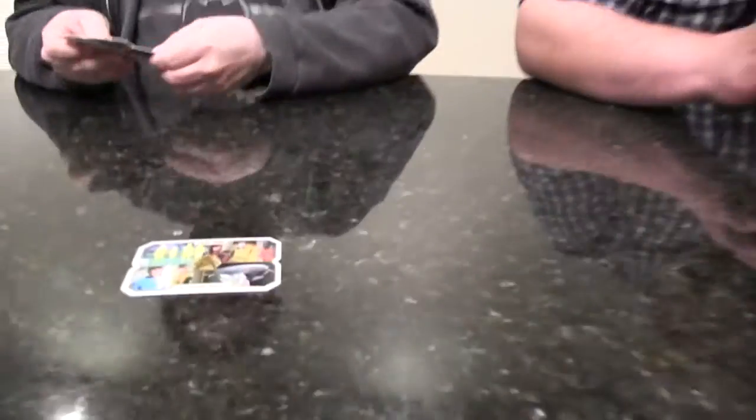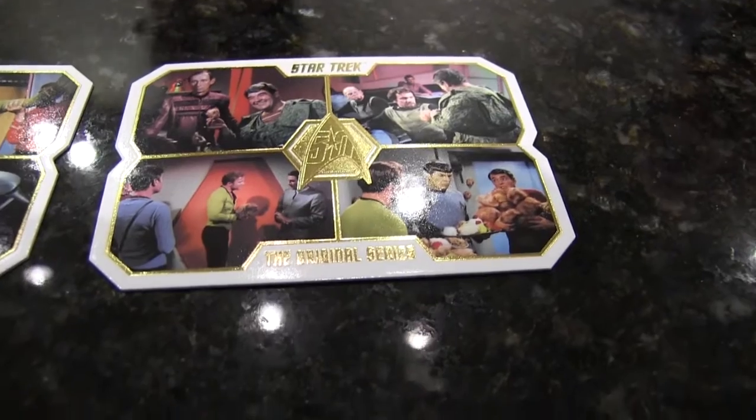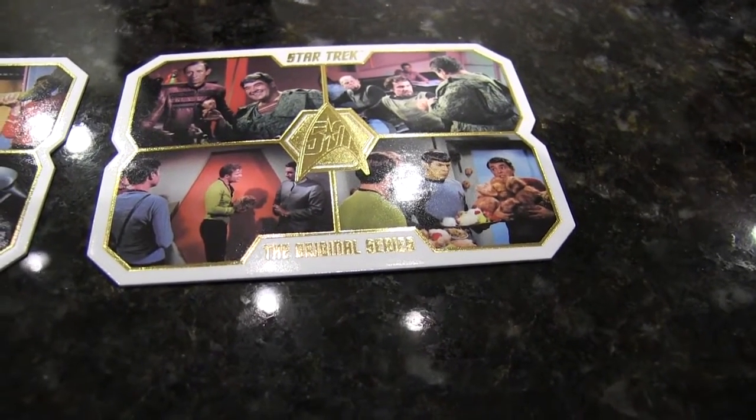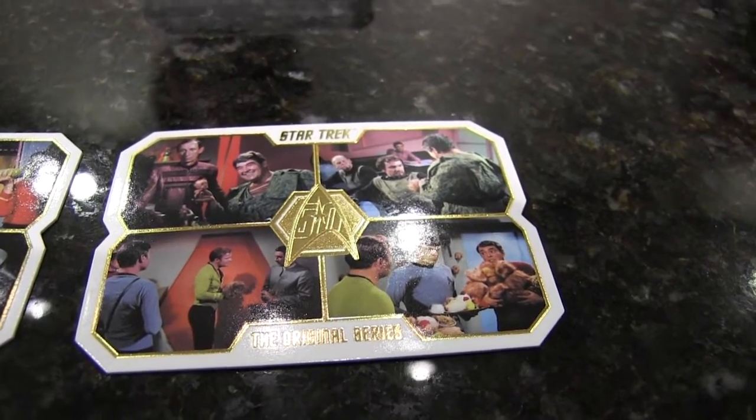Last pack — hopefully another auto, sketch, or something. The Leonard Nimoy in memoriam card — it doesn't look like I'm getting it, you're not getting it. Here's the base card from Mirror Mirror — it doesn't have Spock with his beard though. And here's another infamous episode: 'The Trouble with Tribbles' — yes, a good one, one of those wonderful wonderful episodes.